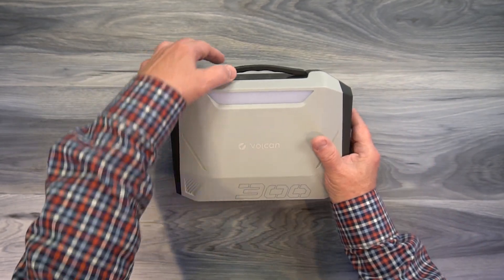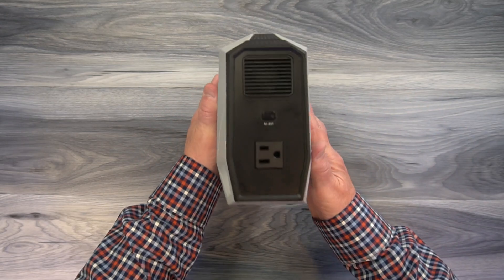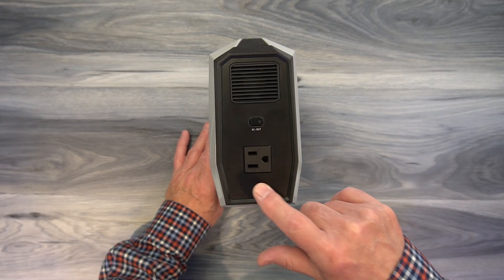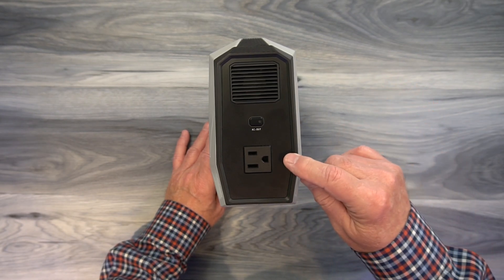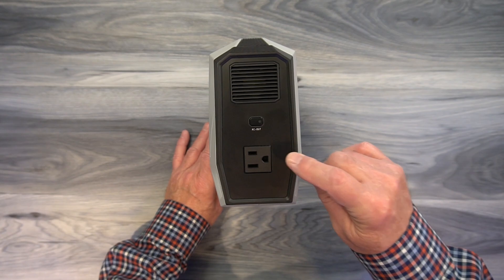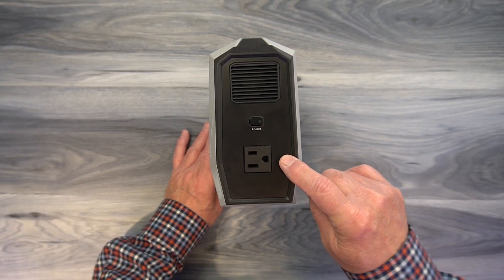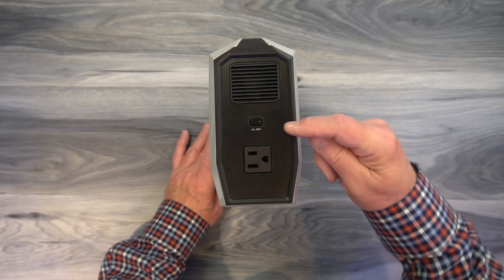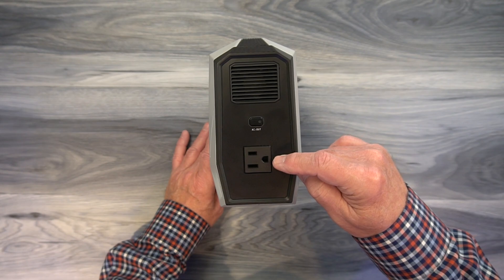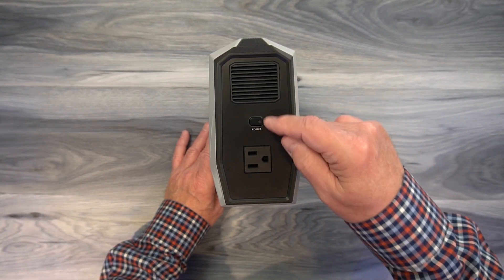On the top of the unit you'll find a rubberized handle that makes it really easy to carry. On the rear is where the AC connections are made — a single three-prong AC outlet just like in your home. Anything you plug in at home, you can plug in here. It provides 120 volts at 60 Hz, up to 300 watts of steady-state power that can surge to 600 watts, and it's a pure sine wave output. Above that is a button to turn the outlet on — keep this off when not in use, as it draws power from the battery when on.